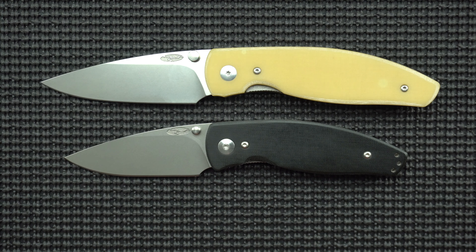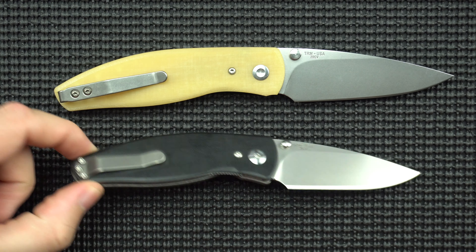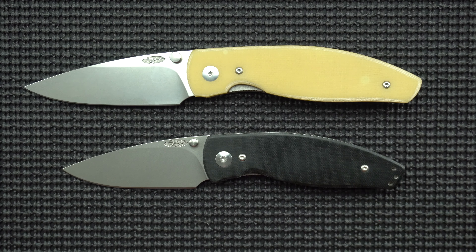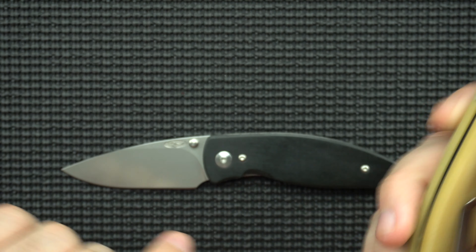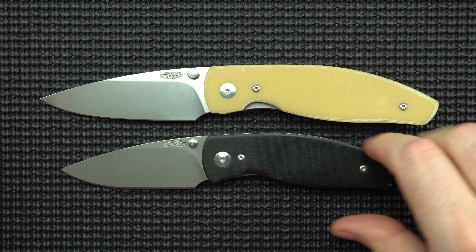One major thing to note is that the blade stock is actually the same — it's 0.9 inches, which is very thin, which I like. If we flip the knives over you're going to notice a couple of differences: you've got the deep carry clip as opposed to not. The other difference worth pointing out is that the Atom in its current configuration with these scales is not reversible. I think if you get scales that are reversible you could fix that problem, because they just screw right in — but as is, it looks like it's not reversible.